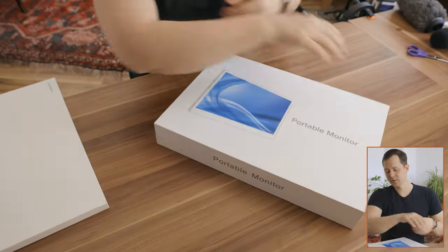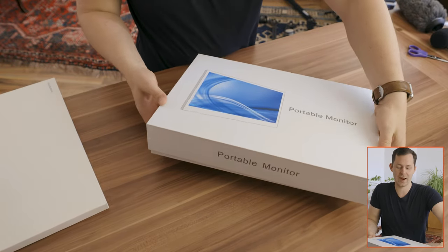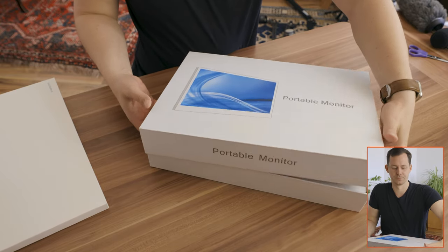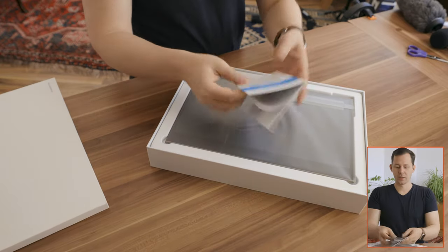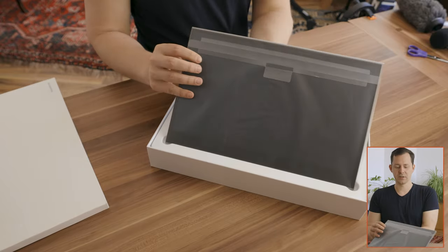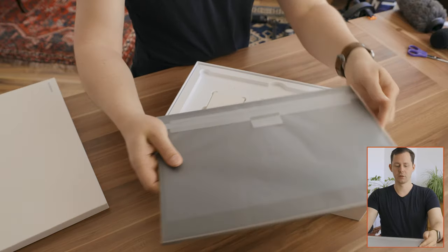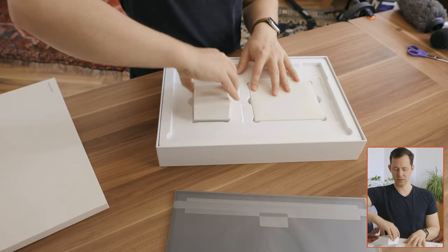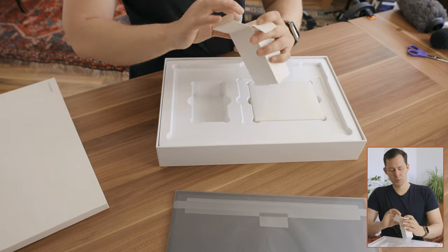We can simply slide this open. There's literally almost no information on the outside of this monitor and I'm really excited to have a look in here. Top is off. There we have a manual — maybe we need that, maybe we don't. And we are greeted with the monitor unit itself. I'm going to leave this in the rack for now and just place it right here.